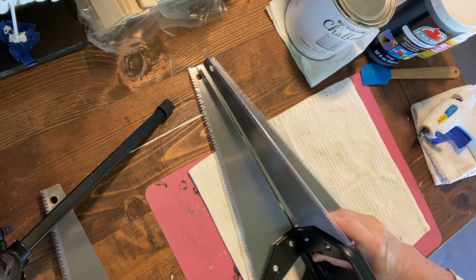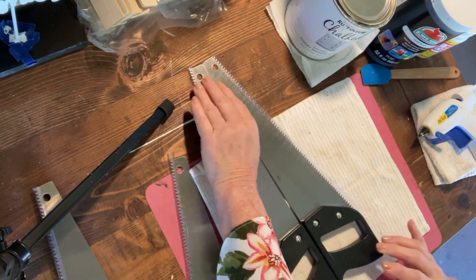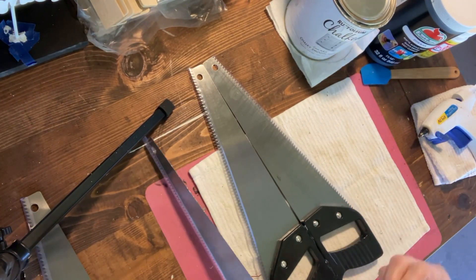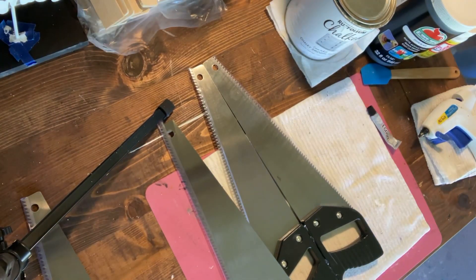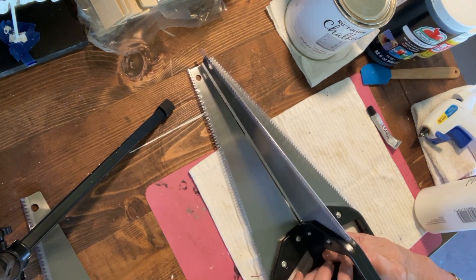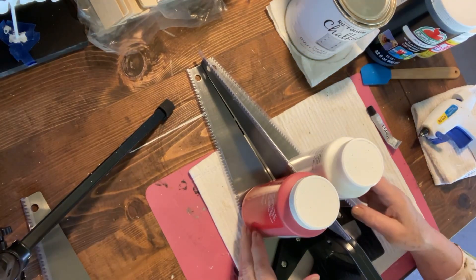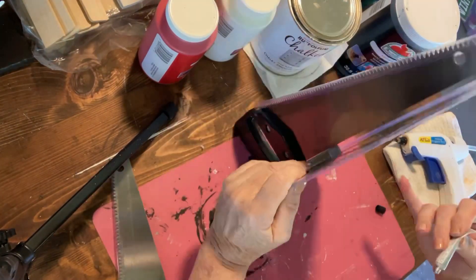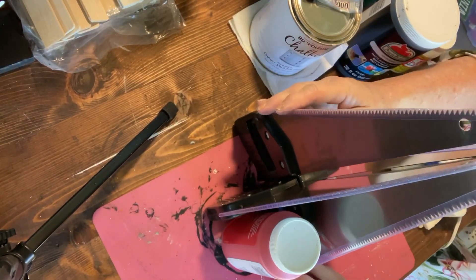The third saw will be perpendicular. While it's drying, I used a couple of jars of paint to help hold it up and keep it straight. Once it dries, you can stand it upright to attach the fourth saw. I used the paint jars to hold it steady again.